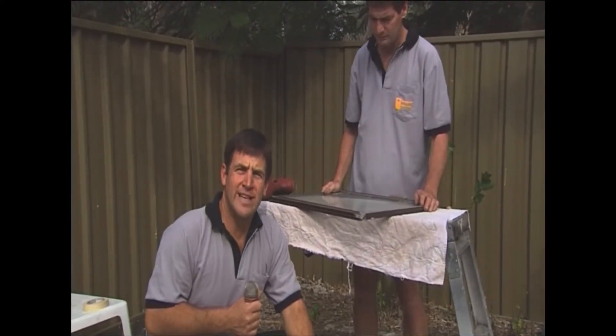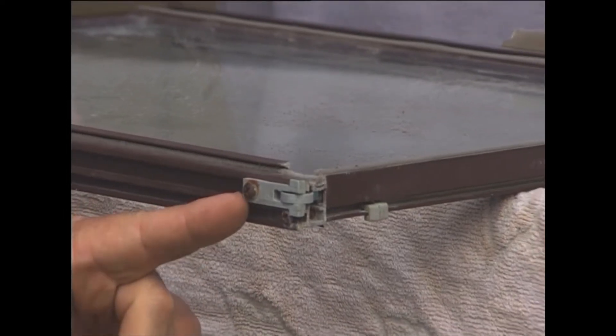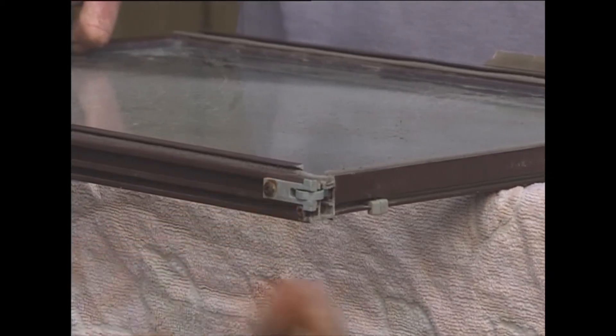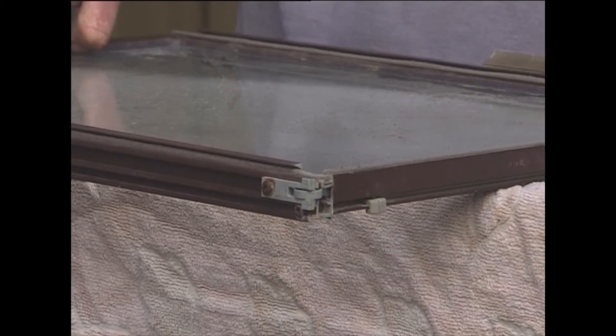Next step is we've got to take the rollers out. This particular type comes out quite easily — it's just a matter of a screw on the side and it slots straight out and back in. You obviously can't spray with it in because it'll look terrible, jam up the roller, and it won't work properly.